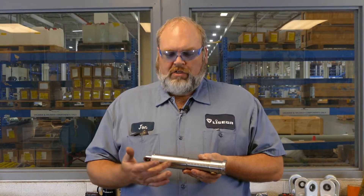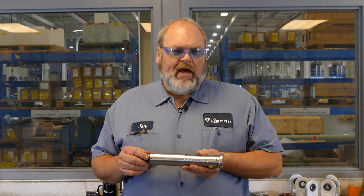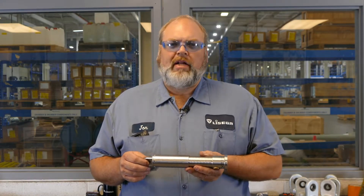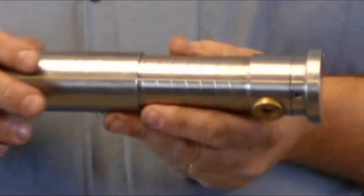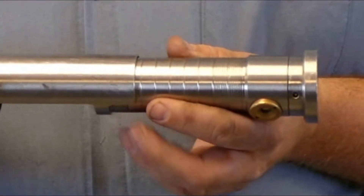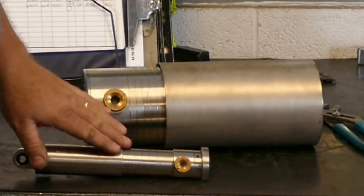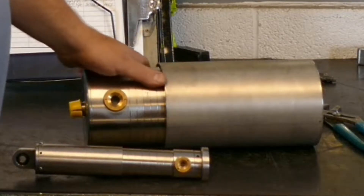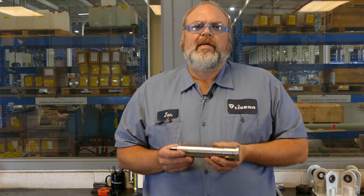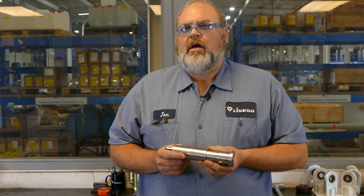Next, we have the snubber itself. It is made of two main parts: the shroud and the reservoir body. The shroud has a slightly larger diameter than the reservoir body, and its main function is to protect the piston rod. In this cutaway model, you can see the piston rod is located here. The reservoir body is easily identified by the rings which we have cut in it. The rings are cut into the body every 10 millimeters, regardless of the size of the snubber. Here is a smaller snubber and a larger snubber, and you can see that the rings are cut every 10 millimeters in both cases. The edge of the shroud and the rings work together to let you know where the snubber is along its travel range.